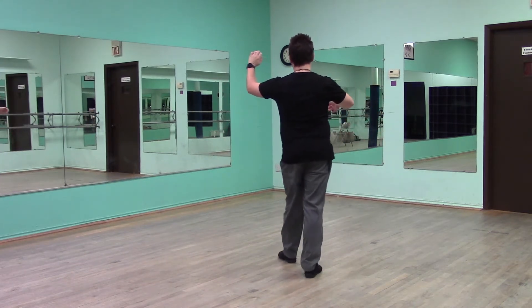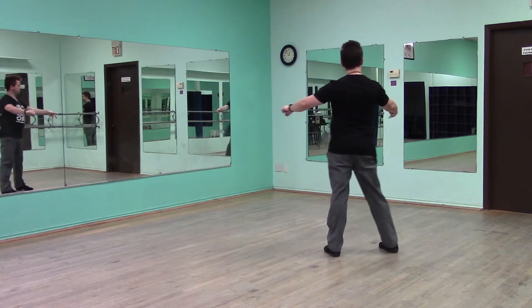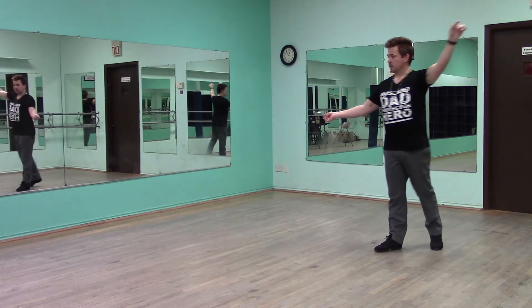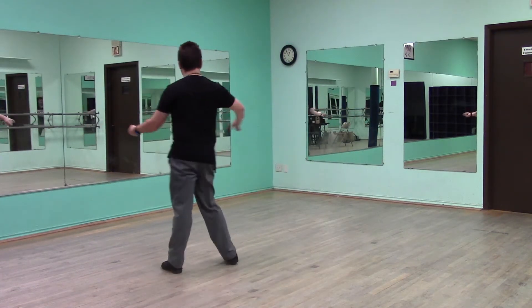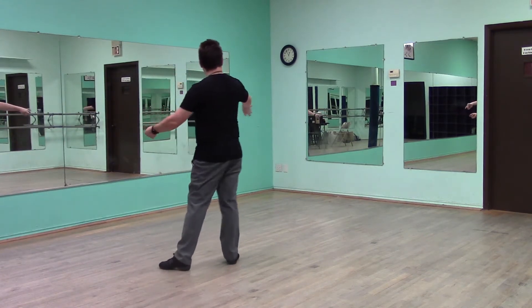One more time. Top of your box. Slow. Inside left turn. Quick, quick. Grab the follow's hand. Slow. Open for your fifth. Quick, quick. Spiral. Slow. Step out. Quick, quick. Slow. Now do your swings. Quick, quick. Slow.